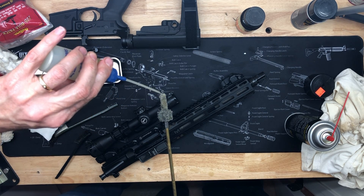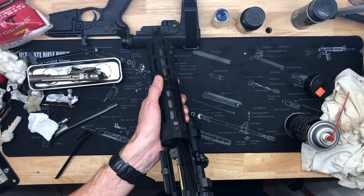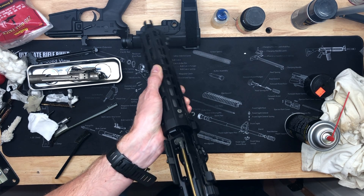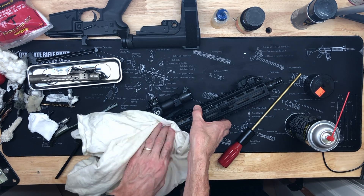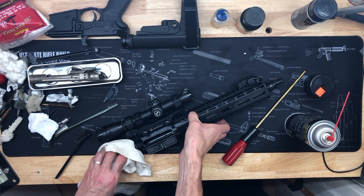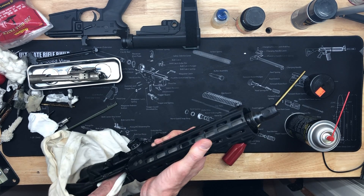I know there are folks watching who want their stuff spick and span, but I'll tell you it's dang near impossible to get it just like it was brand new. I don't spend that much time on it — I just make sure I get the fouling out of the bore. You can see how clean it's already coming out. Bore is nice and clean, chamber's clean. I'm going to do one last thing with the chamber — I have this chamber mop and I like to put just a little bit of oil on it, just a light coat on the chamber surface. This Slip 2000 I've been using for a long time, it's pretty much my go-to oil.